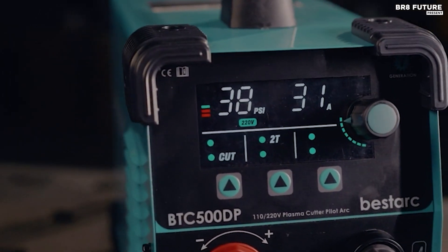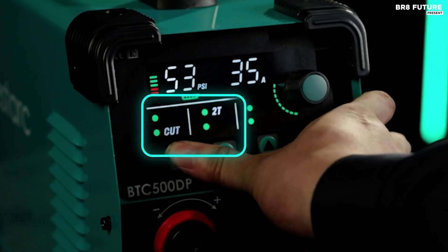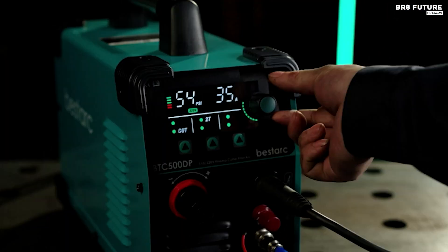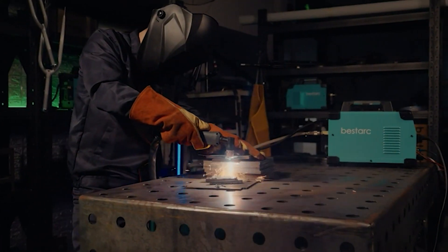The digital screen display showcases real-time parameters like air pressure, voltage, and current. When it encounters an issue, the error code system steps in, simplifying troubleshooting and minimizing downtime.